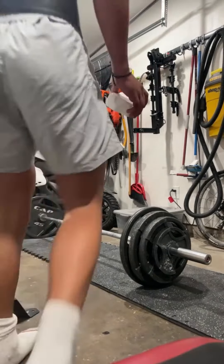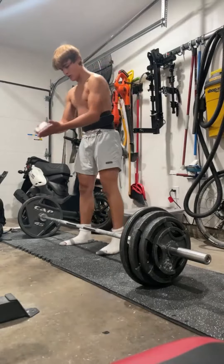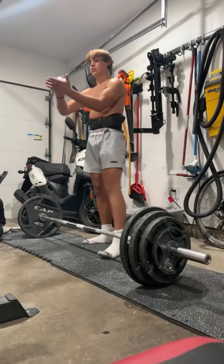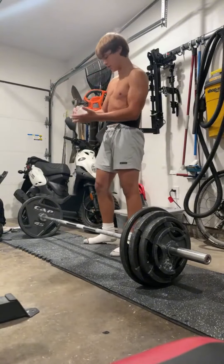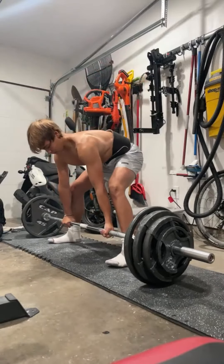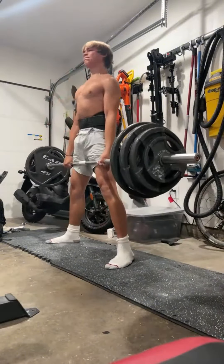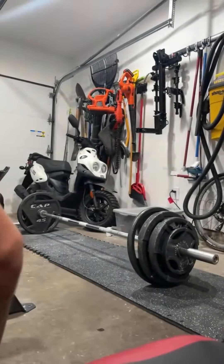One person is alive — how you doing tonight? I'm going to go chalk and straps. Relatively didn't move that bad. That was 315, I believe.